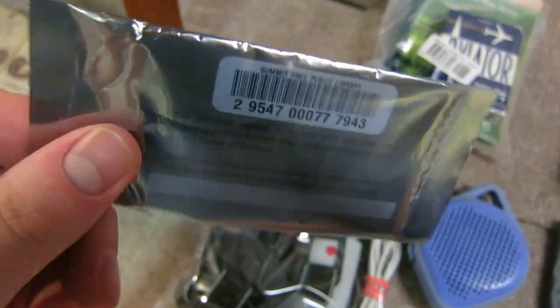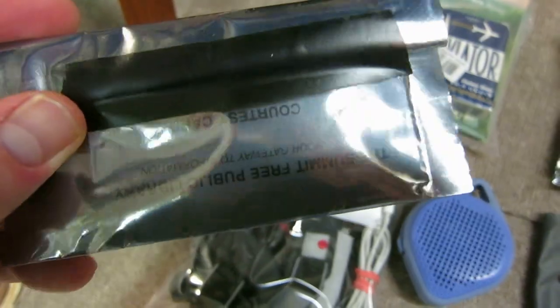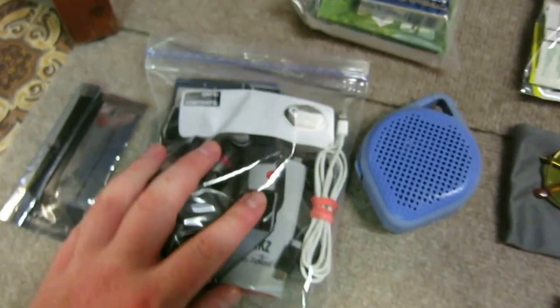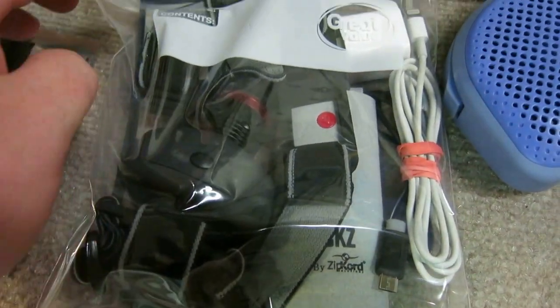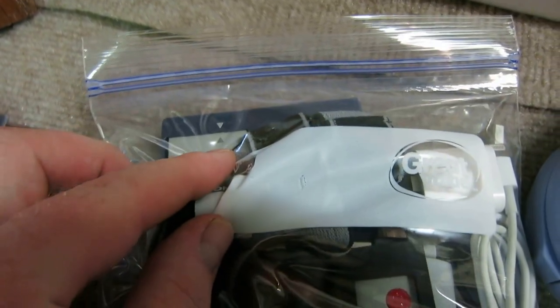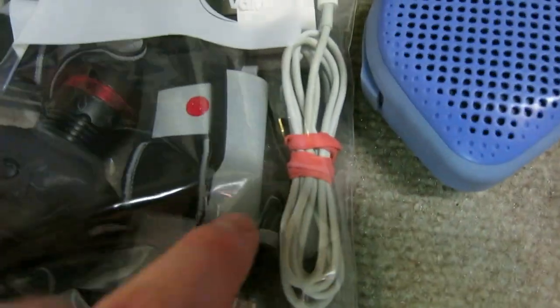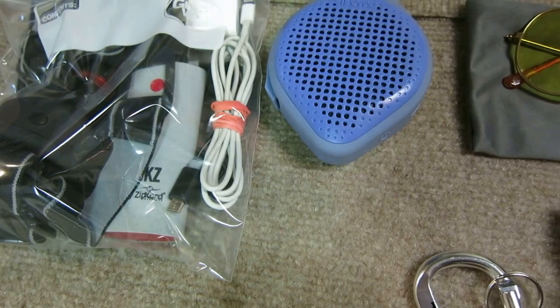This is the camp wallet — it was a little package that came with one of my cameras, cut it down, and that's gonna give me the wallet. For electronics, the Canon S110 is the camera I'm shooting on, charger, battery pack for iPhone 5s, charger cord.